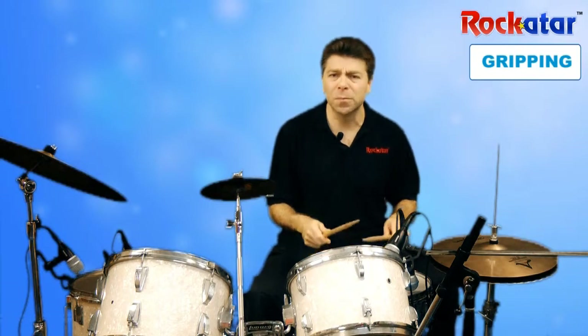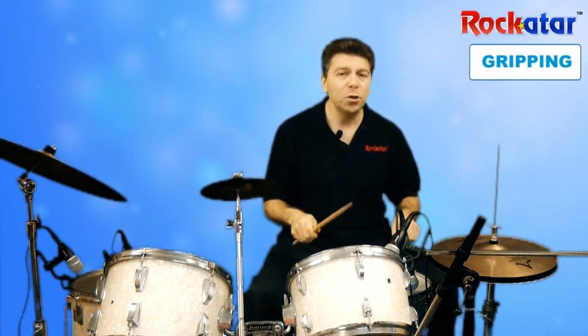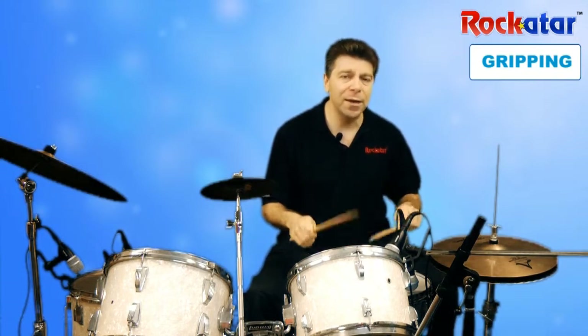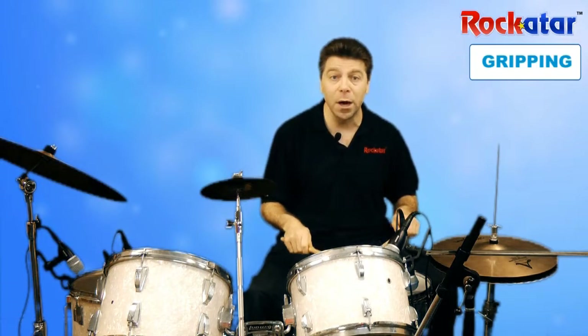So what I want you to do at this point is just kind of get a feel. And if you're playing with a drum pad, that's fine. You could just bang on the drum pad with your sticks just to get a feel for it. And go back and forth. I'm going to hit the snare right now, so you'll hear me bouncing the sticks off the drum skin of the snare drum. Here we go.